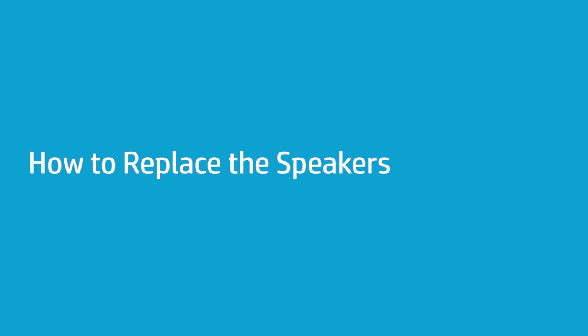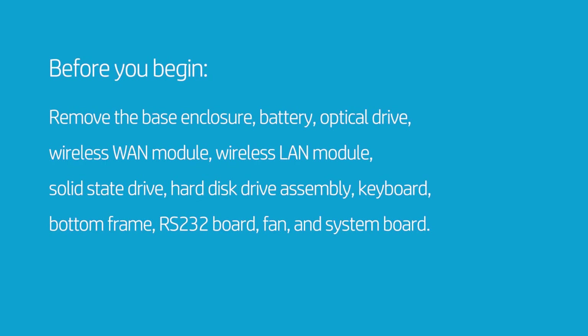How to Replace the Speakers. Before you begin, remove the base enclosure, battery, optical drive, wireless WAN module, wireless LAN module, solid-state drive, hard disk drive assembly, keyboard, bottom frame, RS-232 board, fan, and system board.